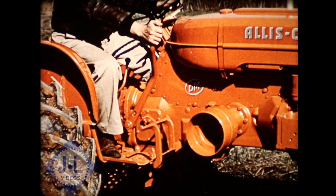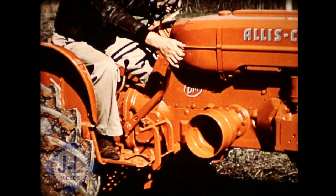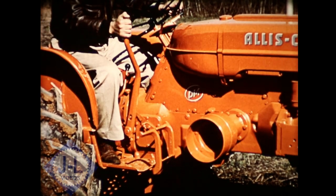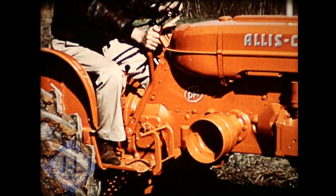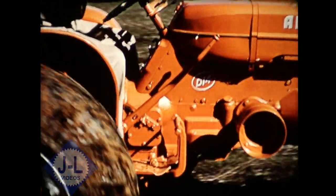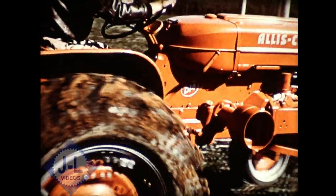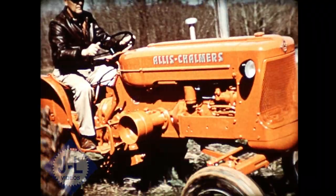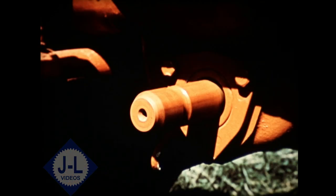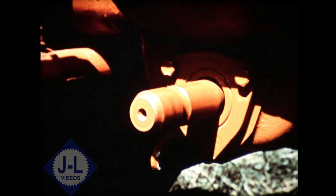Here's something D-14 owners really like: the Power Director, which they're calling the Big Stick. It's an oil-smooth transmission clutch that operates in three positions to give you complete control of forward travel. It gives you a live power takeoff and hydraulic system, independent of the tractor's forward travel.